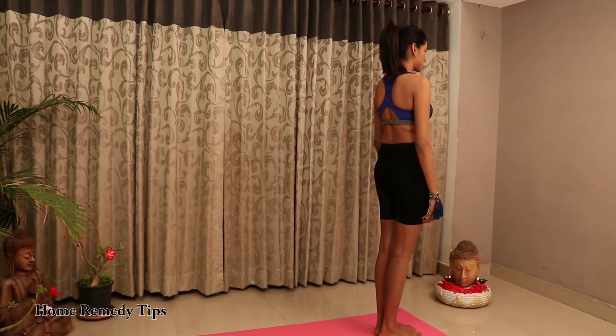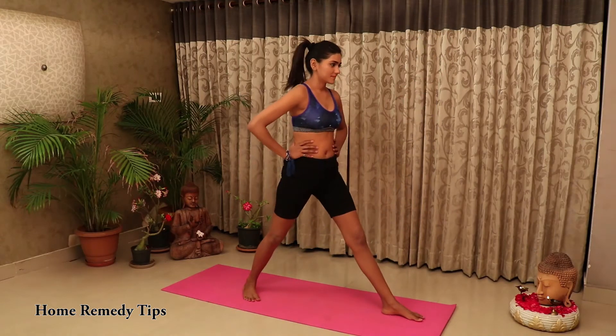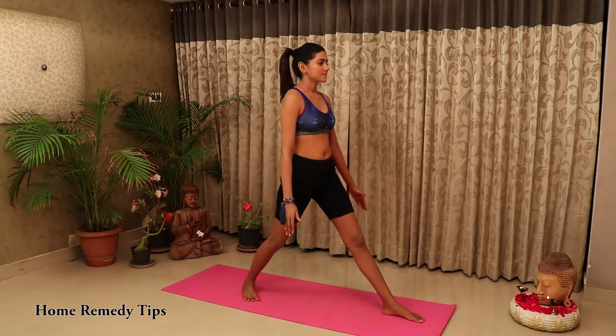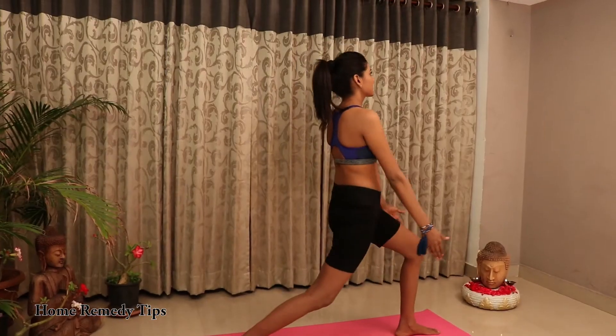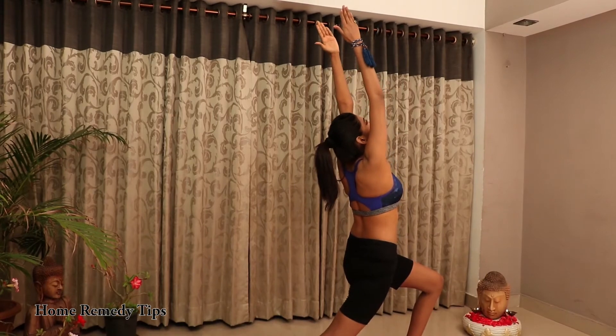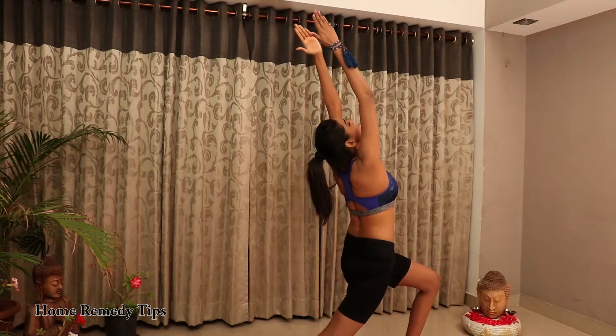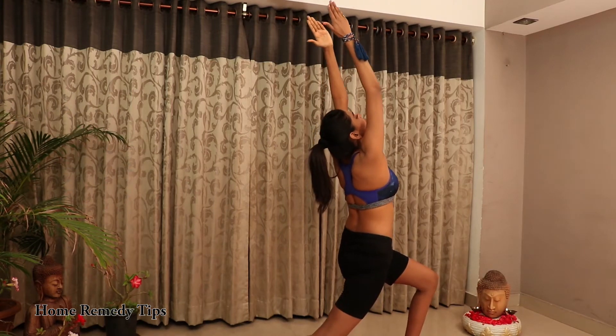Now inhale and lift your torso upright, while sweeping your arms out to your sides and up overhead. Your arms should be straight and perpendicular to the floor. Remember to avoid slouching. Engage your core and grow taller from your pelvis through the crown of your head.